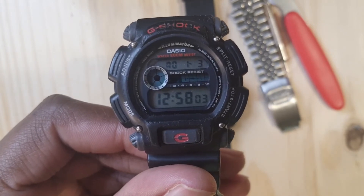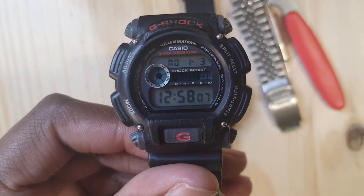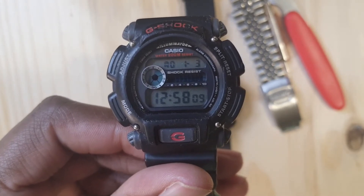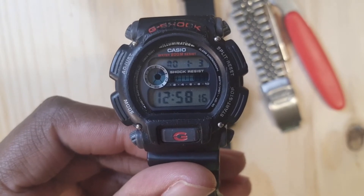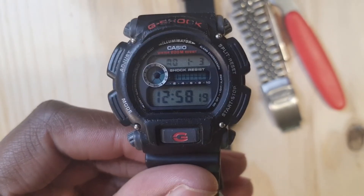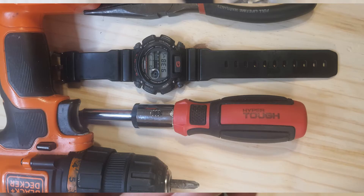We have to take a few moments to give thanks to the Casio gods for blessing us with this watch. If you want a watch that you can go swimming in and you don't have to spend a fortune, don't worry — the G-Shock has got you. You want a watch that you can work with even with sharp tools? Don't worry, we've got you.